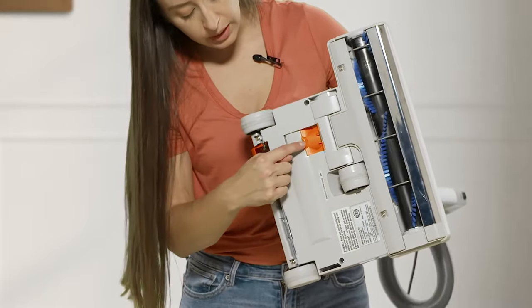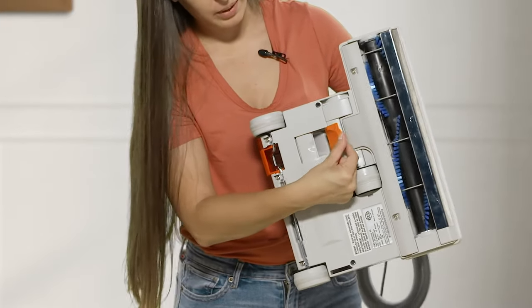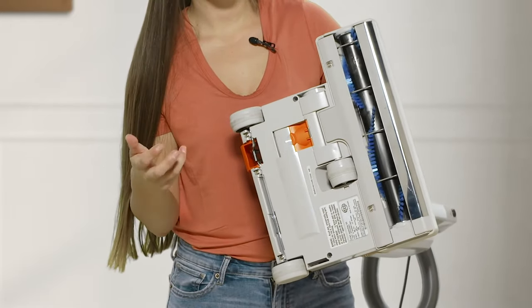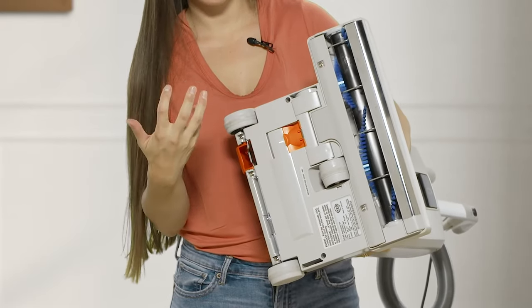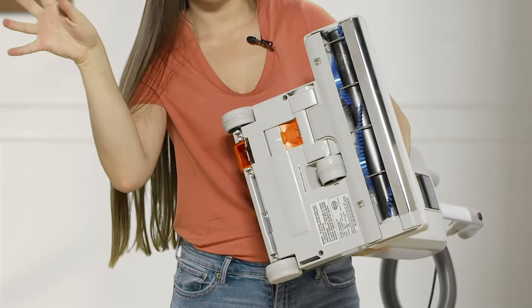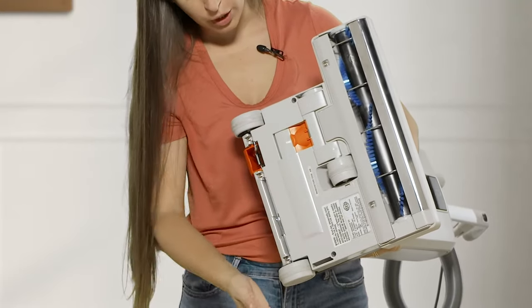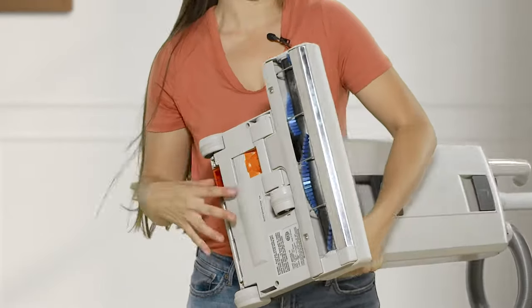I'm going to tilt the machine over to show you the underside. There's a little compartment here — if you've ever vacuumed up a toy or a sock, this vacuum will stop and you can easily just take it out. You can also see the brush roll, and I'm going to show you how to easily change it right now.